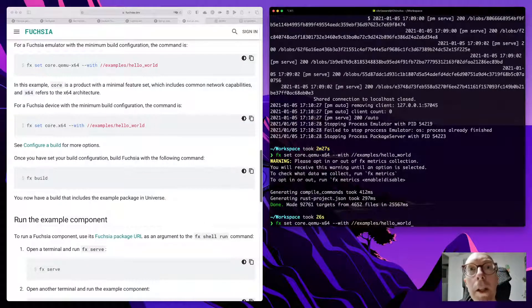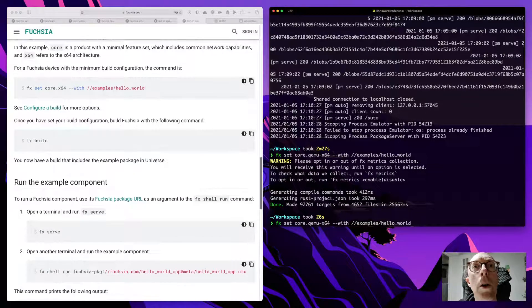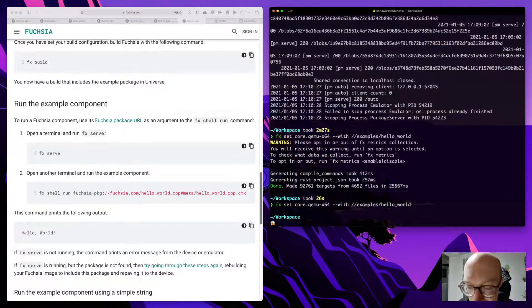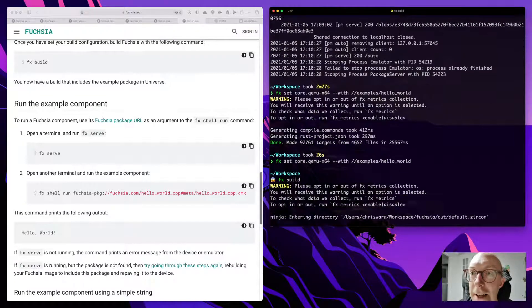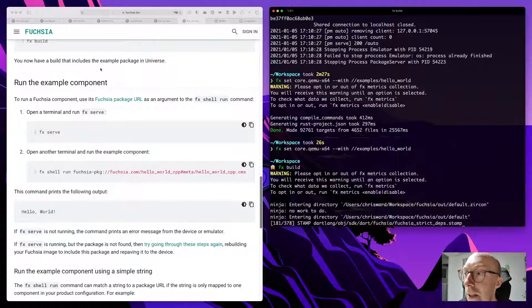I just set the core configuration. I have to build again. Instead of streaming I could give the illustrative times it took for things to happen so it's not so dull while you watch me waiting. It looks like it's compiling that example, which is good, and hopefully this won't take so long — being Rust and Dart.